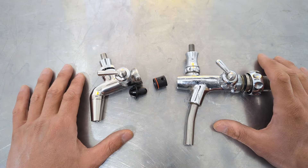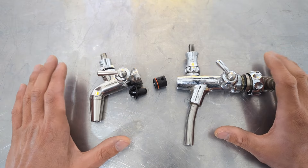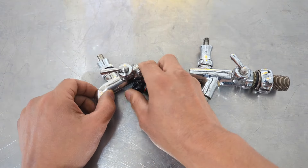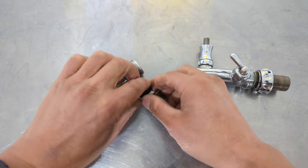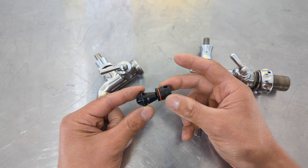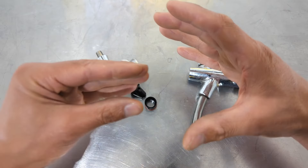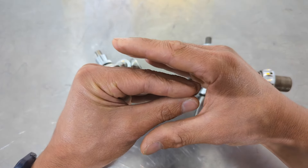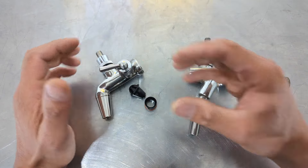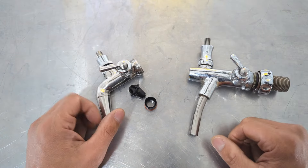If you look at the current flow control taps on the market, they all work in a very similar way. I've got a Chelly one and our old NukaTap FC here. As you can see, they've got a male and female cone which come together to restrict the flow. As these two parts come together, the gap between them gets smaller, and that reduction in orifice size is what restricts the flow — a really simple mechanism.